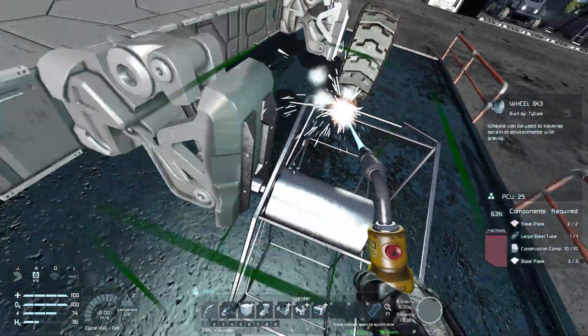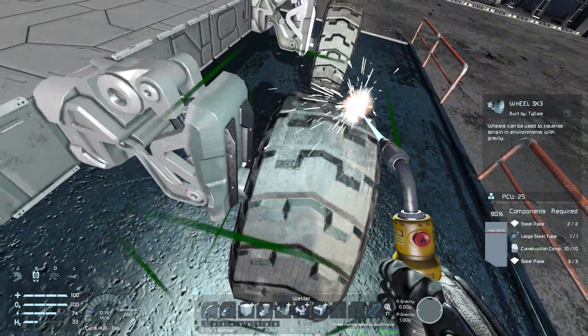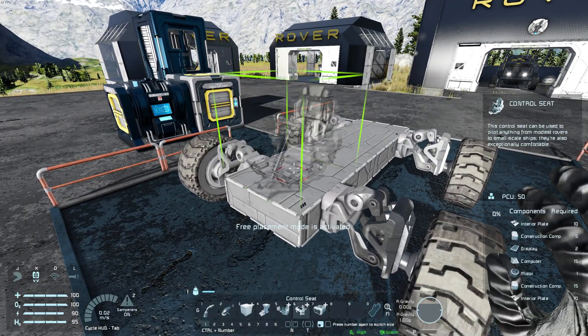Once all wheels have been placed and welded, the cockpit or control seat is next. The direction of the seat is the direction of travel.